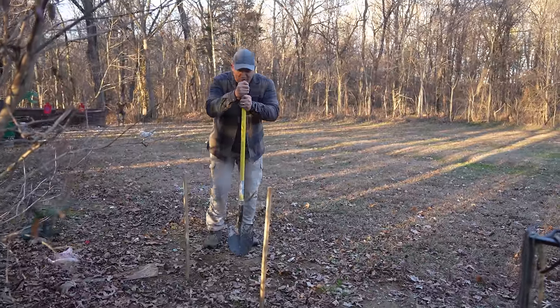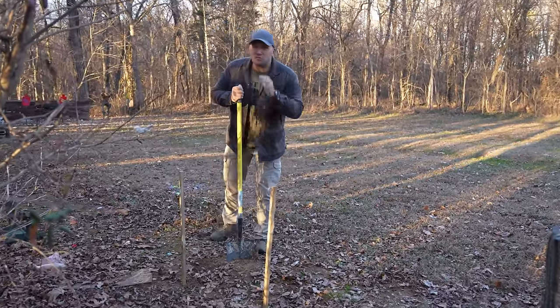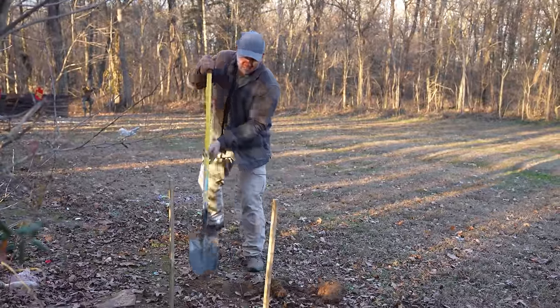I am very excited to do this. I have to admit it's been really hard to not dig these things up before a hundred days — I've been really curious to see what they are going to look like.